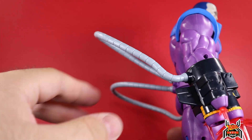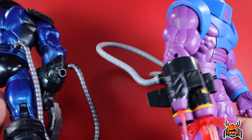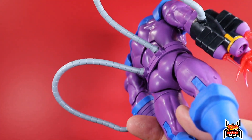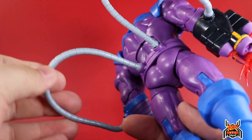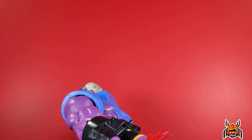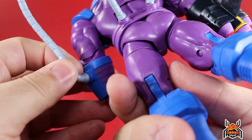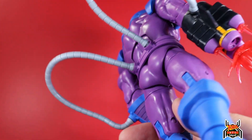The hoses are actually new as well - these tentacle hoses are not the same as the build-a-figure's. I kind of like these ones; they're a lot more soft and pliable. The old ones did have a little bit of give to them too, but I like the way these ones look. They're nice and soft, and the way they pour on there works out really well.